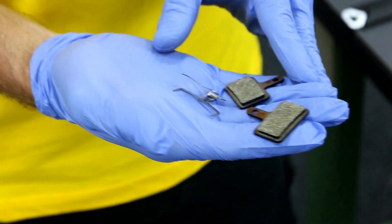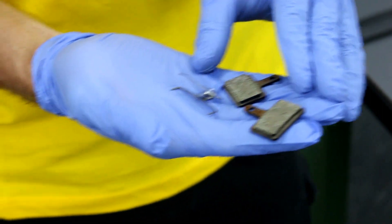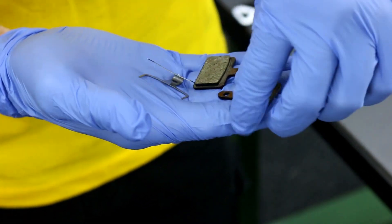Make sure when you're handling new pads, you don't get any oils or any other contaminants on the pads — it will ruin the surface of the pads. I'm using gloves to keep that from happening.